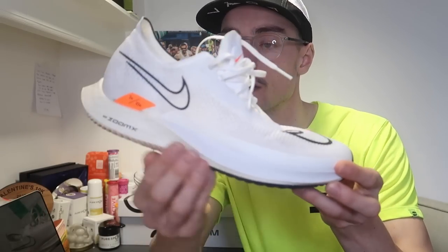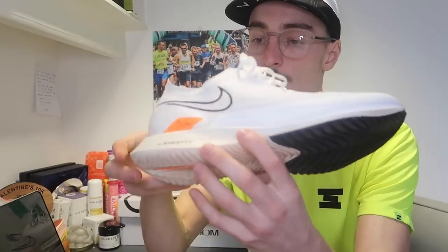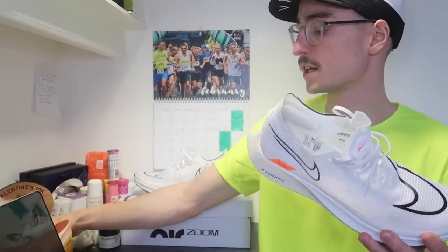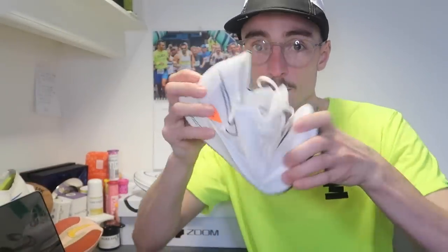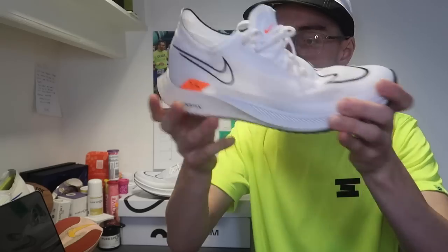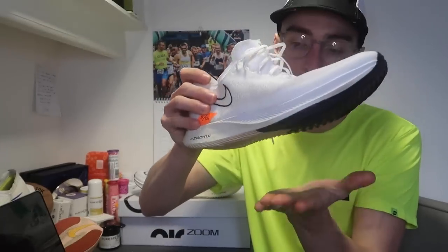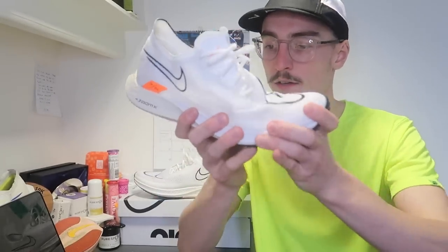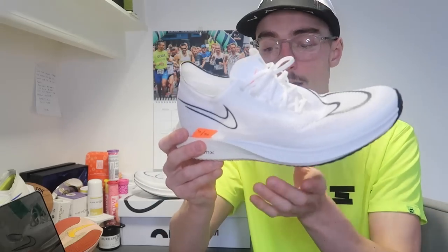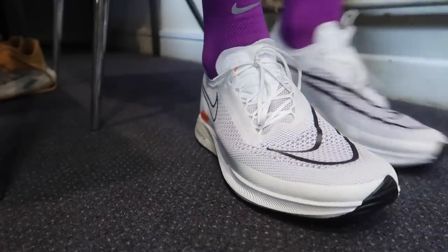This shoe has a full ZoomX midsole and it actually has a Pebax shank in the midfoot/heel section. There's no carbon plate in this one. The ZoomX does feel a little bit softer than the Vaporfly — probably because the Vaporfly has that full-length carbon plate making it more rigid. The Streakfly is very flexible in the toe box, but that Pebax shank gives it a little bit of rigidity in the midfoot area, which I think was needed during the foot-strike transition. Overall it's much softer and more flexible than the other road racing shoes from Nike.